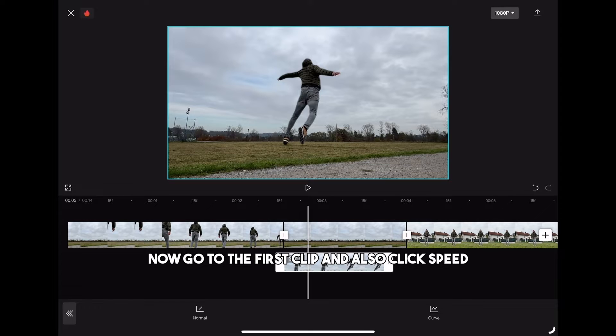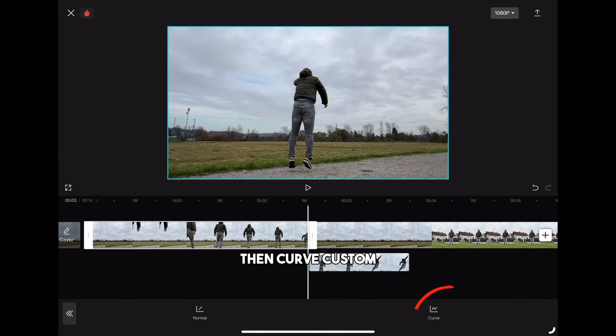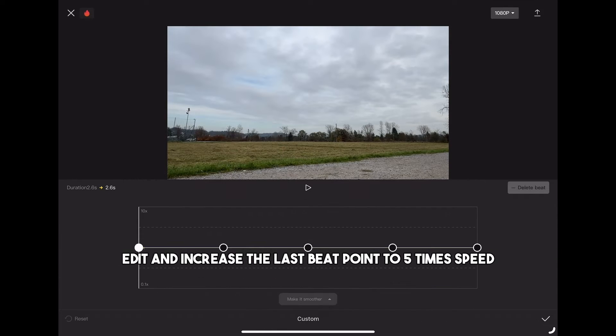Now go to the first clip and also click speed, then curve, custom, edit and increase the last bit point to 5 times speed.